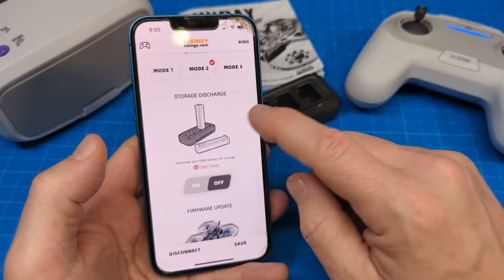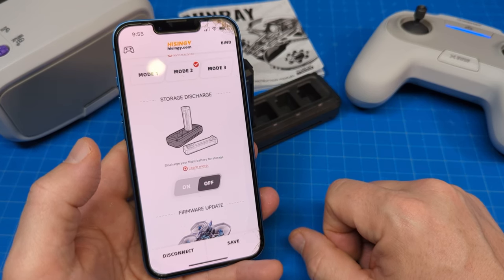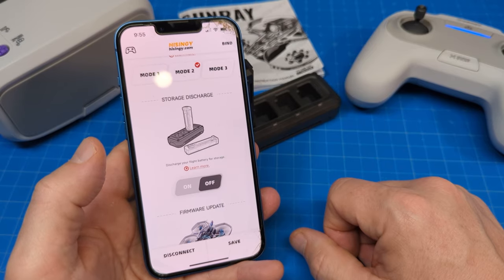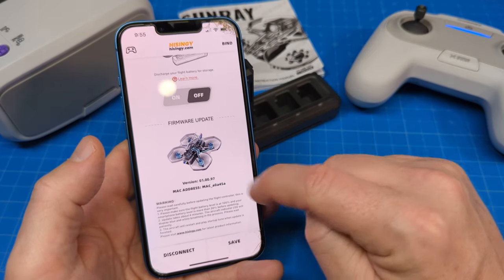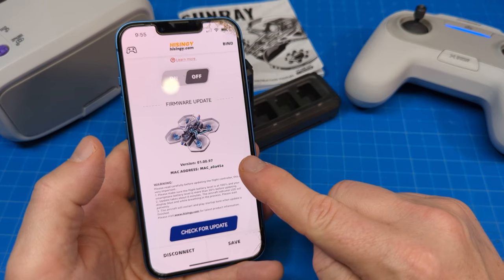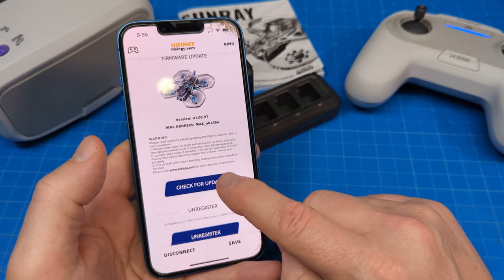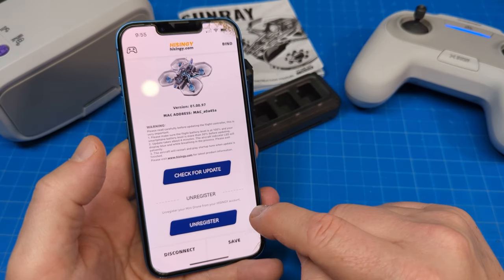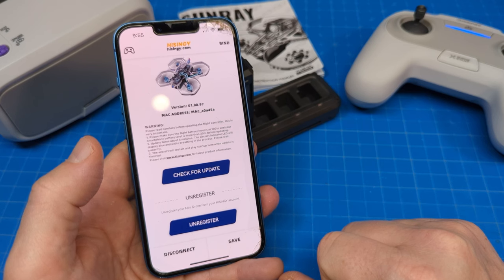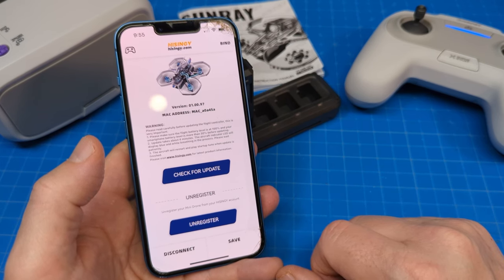It's got a learn more right there. You can also, to my surprise, somehow discharge your flight batteries for storage, which I will be doing when I'm done recording this video. And they also have update firmware, which oddly enough the image only kind of looks like the Sunray. But it does give you the MAC address and a check for updates option. And the very last thing I'd like to show you is to unregister — so if you were to have this and want to pass it on to someone else, I think you need to unregister it so they don't have any issues when they receive it.